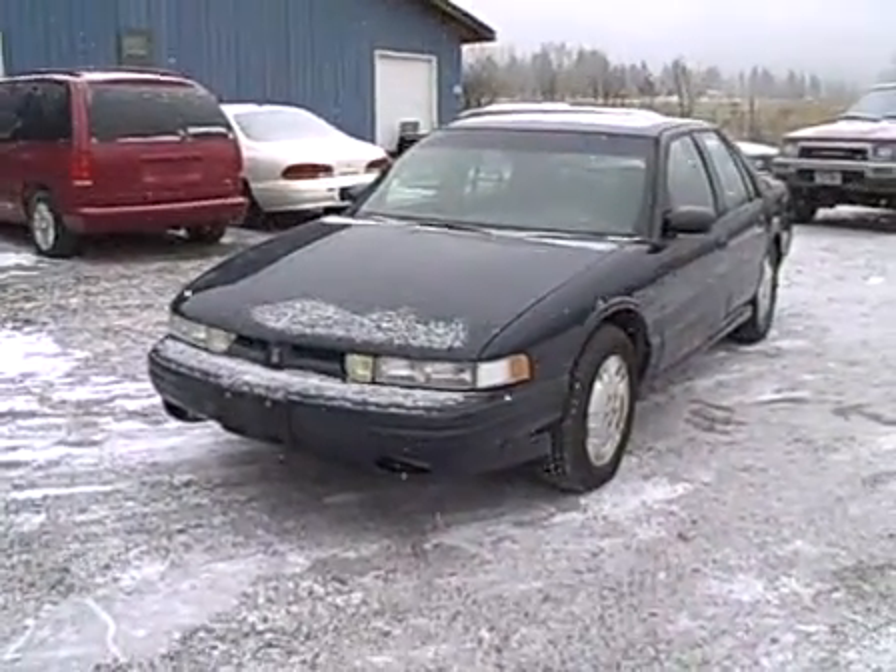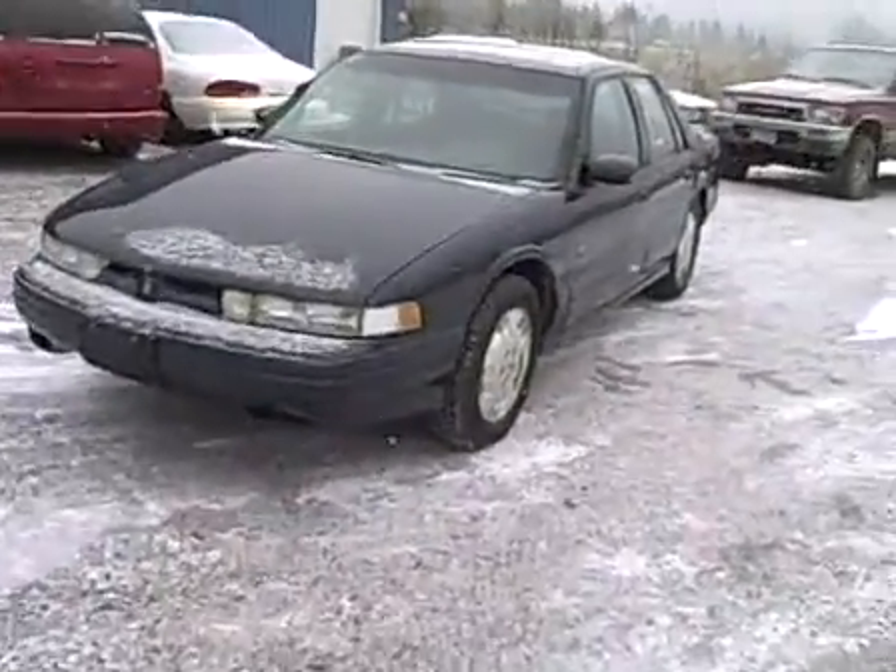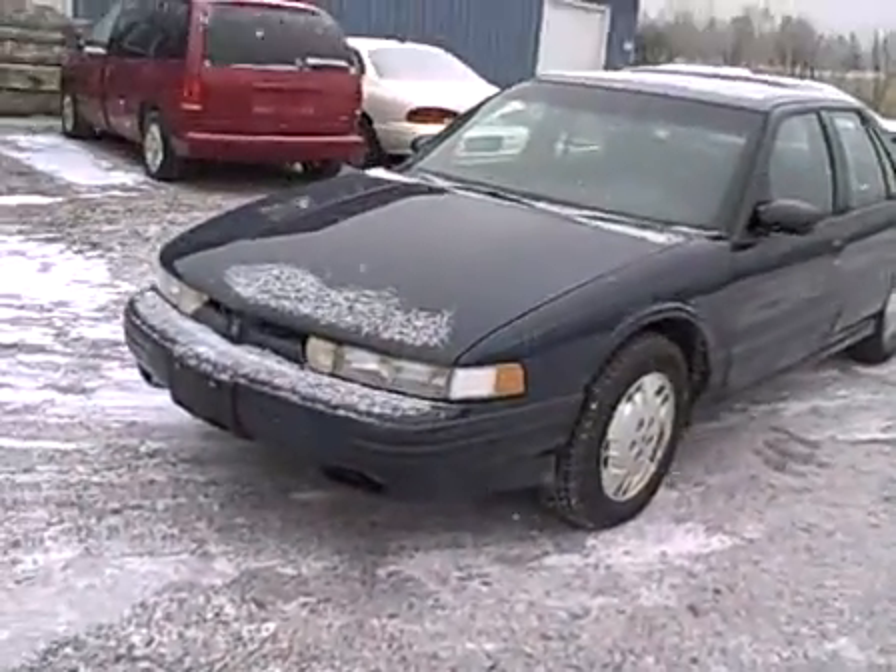Hi folks, Jeff from Warren Jakers Cars. I'm going to show you today an Oldsmobile — it's a Regency I believe, Cutlass Supreme or something like that. Let's go take a look.